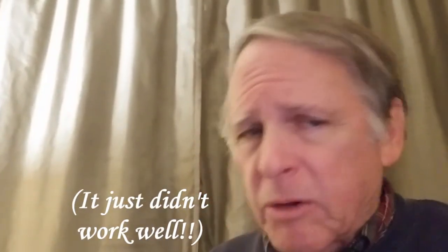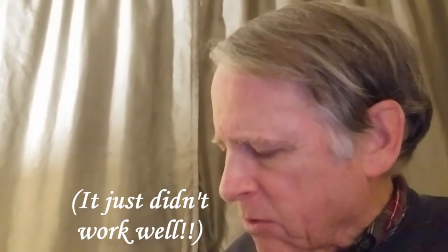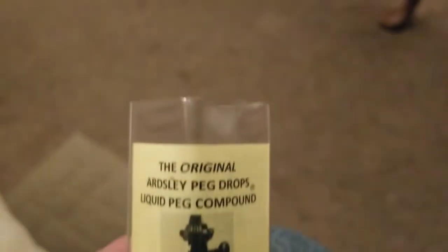I've had a problem getting my pegs to sit right so I could get my tuning back up to pitch. I was using the Hill's peg dope — I did a whole video on that and I hate that stuff. But since then I was able to order this product I've been using for a lot of years and had run out of. My battery's running down, so let me show you — it's called the original Ardsley peg drops.